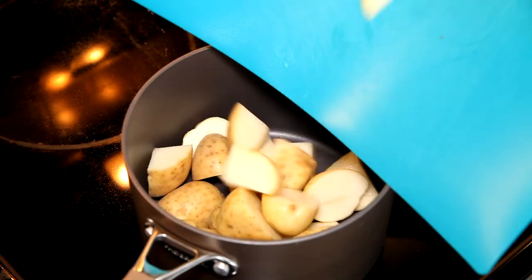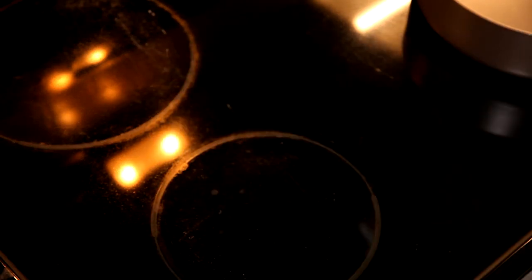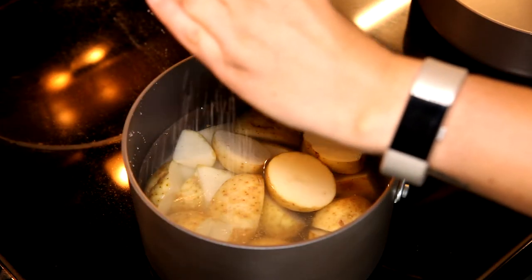I am using just a simple small yellow potatoes for my mashed potatoes — you can pretty much use any potato. Putting them in a pot and filling it with water and adding salt.